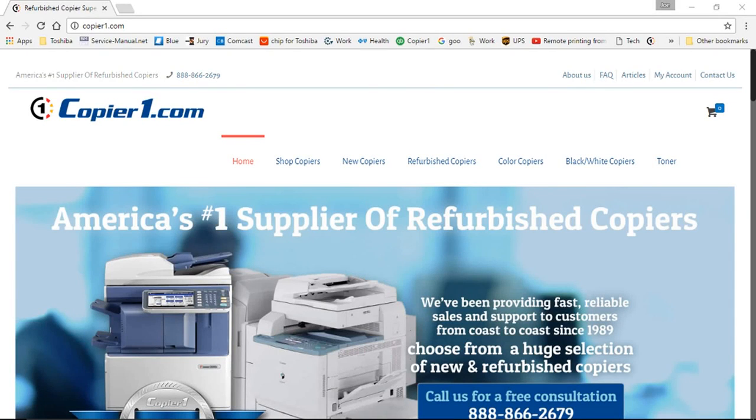Thank you for contacting copier1. Many customers have recently contacted us with scanned email issues. In doing our research, we have found that Gmail and other email providers have changed security settings in an effort to stop spamming.